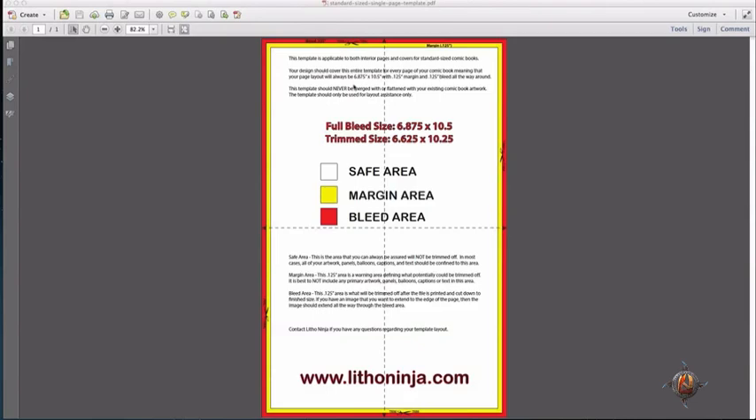In this instance I have a standard size comic book single page layout template which is a trim size of 6.625 inches by 10.25 inches. We also have a full bleed size of 6.875 inches by 10.5 inches.